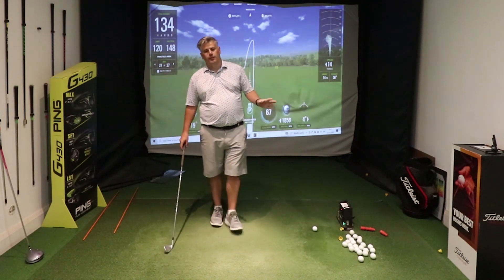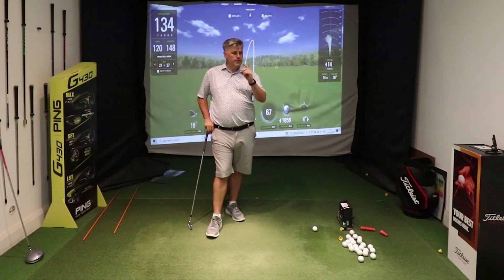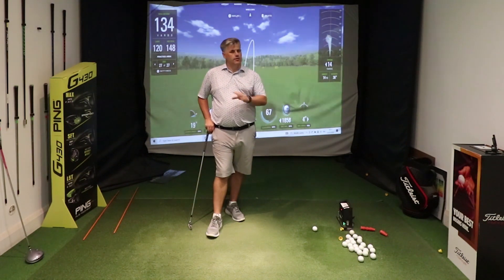A couple of days ago, working with somebody and they were able to increase their distance on their seven iron by 20 yards with one simple drill, one simple feel. It was really easy for them to pick up speed and distance, which is what we all want.